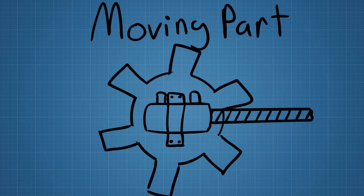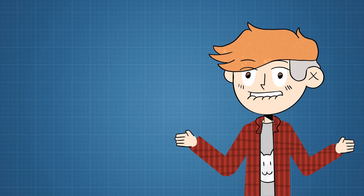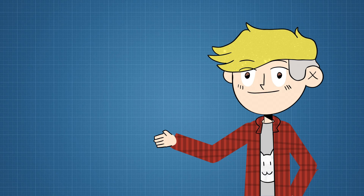So the plan is to split it into two main parts: the moving part and the standing part. The moving part moves and the standing part stands.